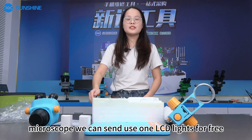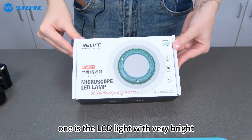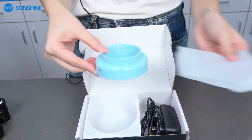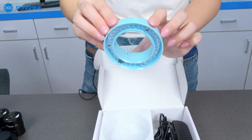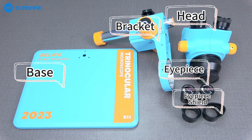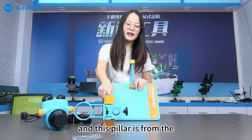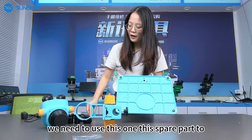Now if you buy the mount as well, we can get you some LCD lights from here, and this one we also have. This is the package — one is the LCD light with very bright power, and inside we fitted blue colors for you. What is special is we have the dusty blue here, so when you use it, it's very clear.